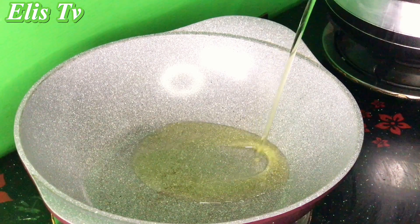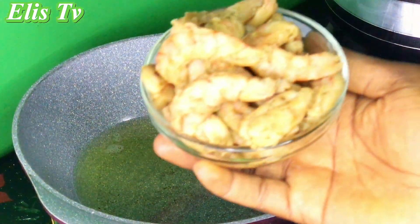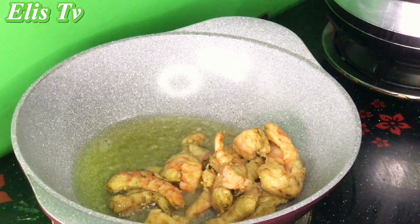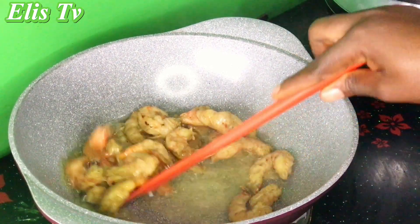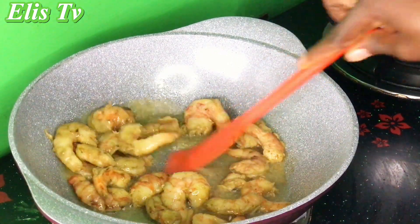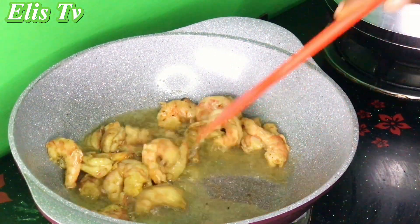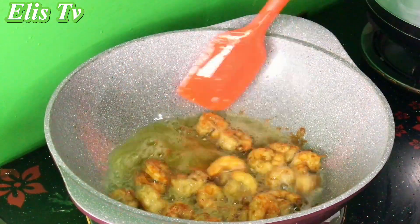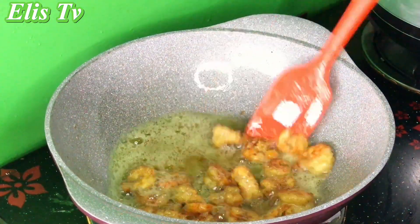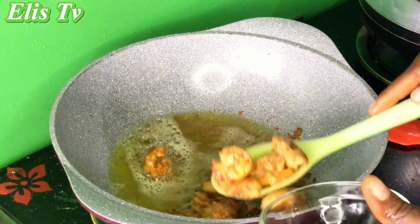In another pot I added some vegetable oil, then added my shrimps which I had seasoned and allowed to marinate for 10 minutes. I stirred and allowed them to fry on both sides until cooked, then brought them out.